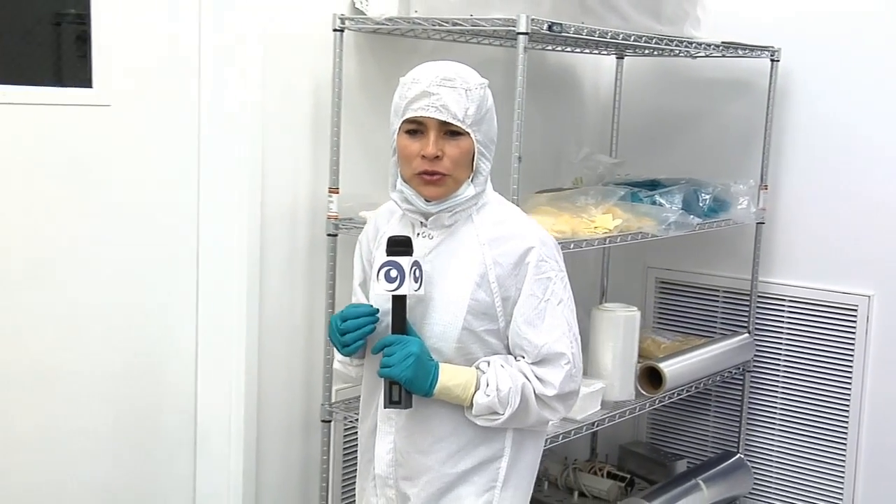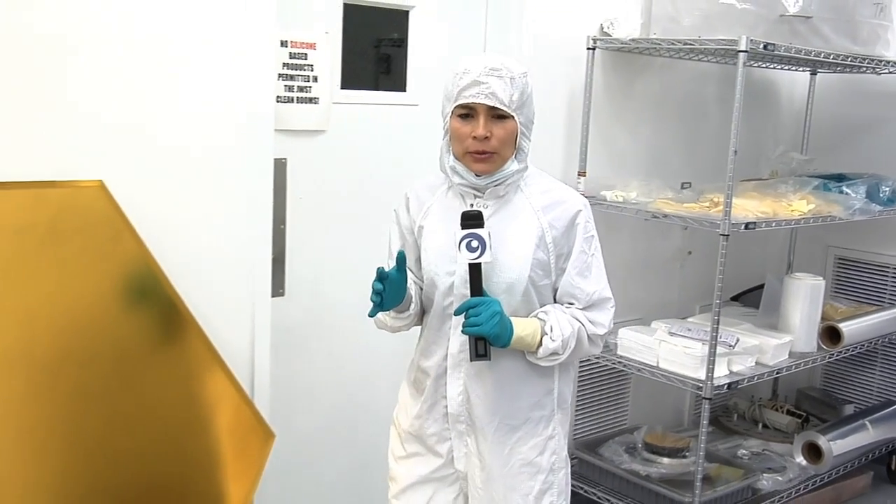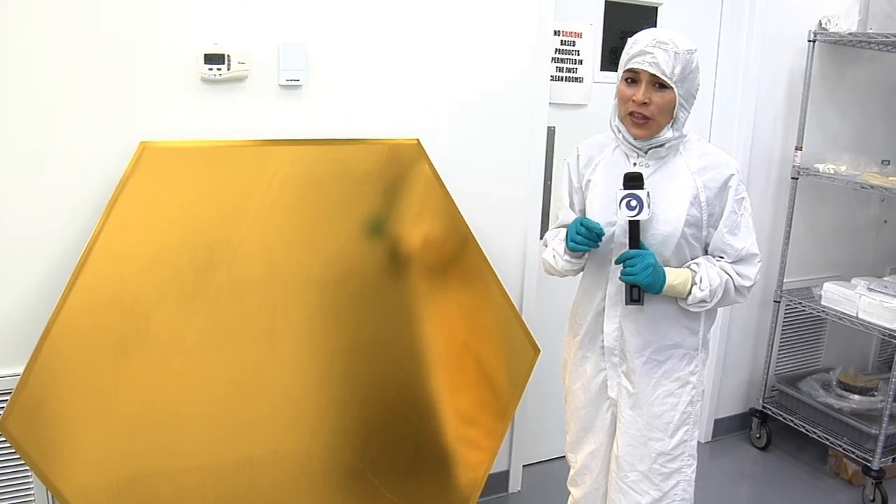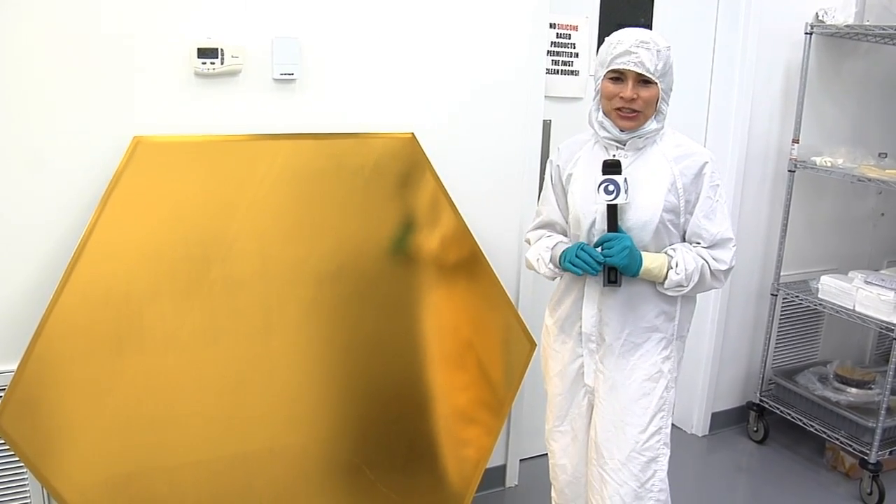Mirrors on a telescope are often coated with some kind of metal in order to reflect as much light as possible. The type of metal depends upon the kind of light the telescope is looking at. The James Webb Space Telescope is looking at infrared light, and for that, gold is the ideal choice.